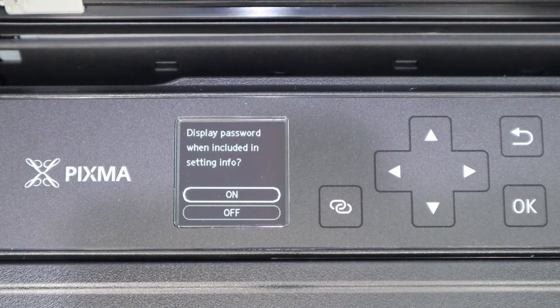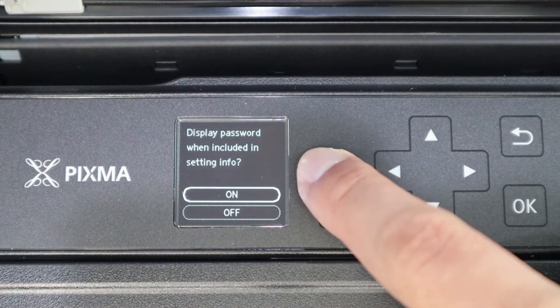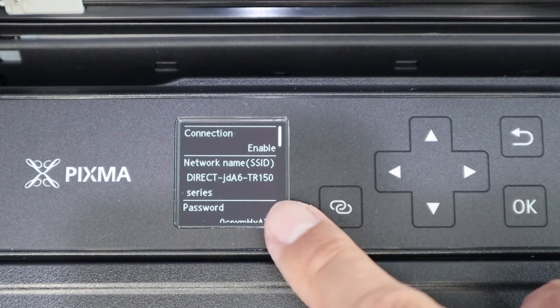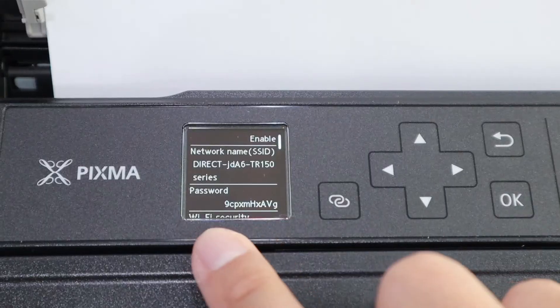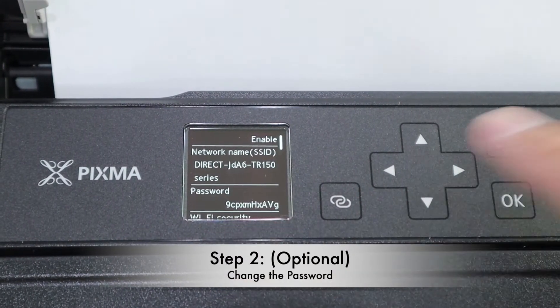You can now use your mobile phone to connect to the printer directly. It will ask you whether you want to display the settings or not — select on. You can now see the printer Wi-Fi name, and the default password provided for this Wi-Fi direct connection is quite long.